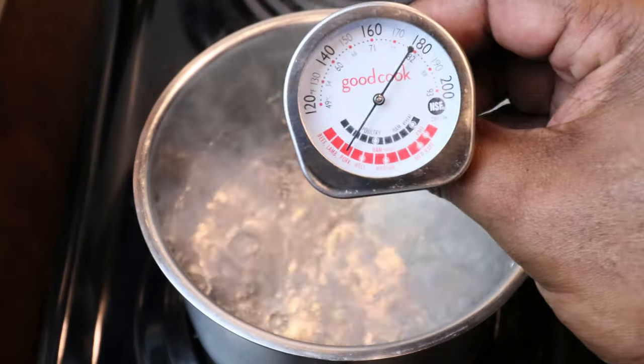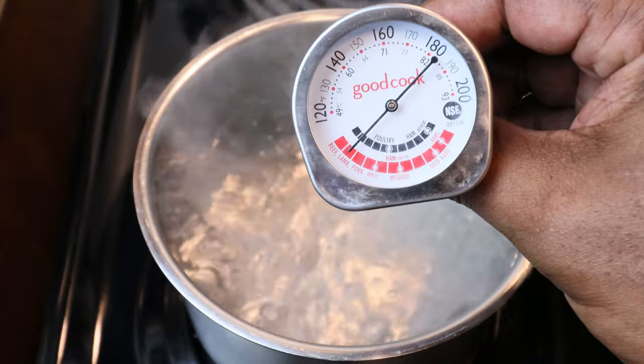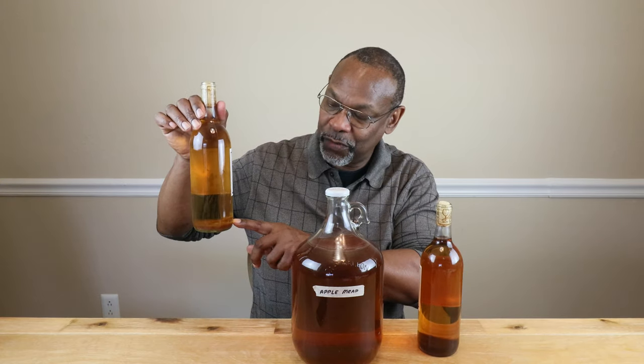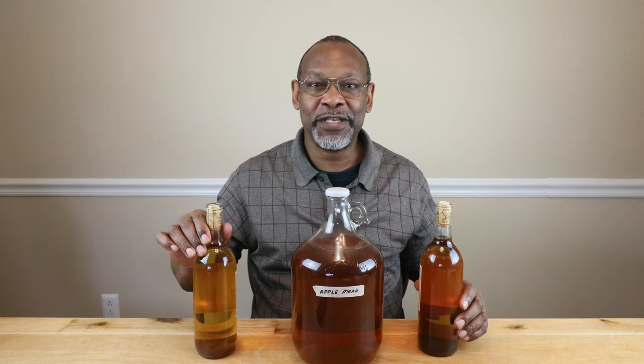Now for pasteurization, if you can boil water and you can read a thermometer, you can pasteurize your wines and meads. So we're going to look at a way in which I've pretty much discovered how you can get rid of all of these solids in your wine bottle so that you can have a nice clear glass of mead when you're ready to enjoy.